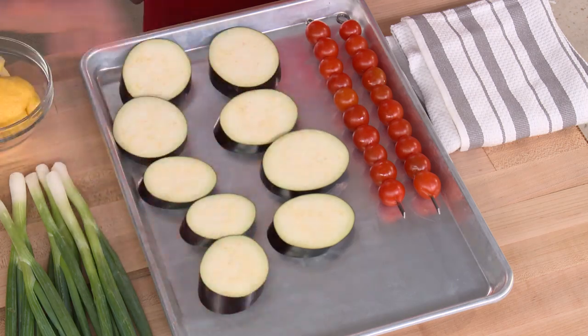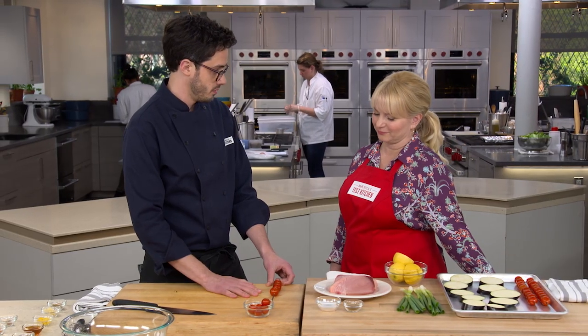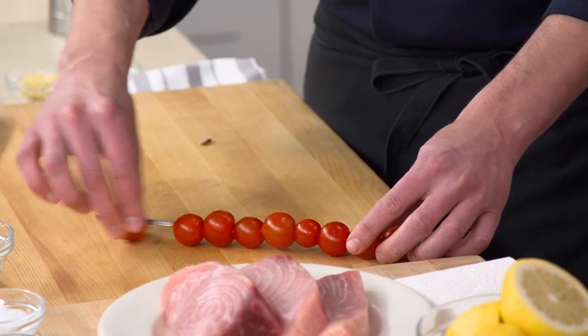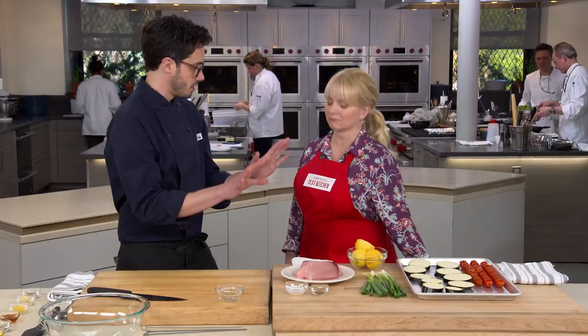Now we're getting to our cherry tomatoes. If you just throw them on the grill they're not very manageable, so they're a great item to skewer — but notice I'm skewering them all by themselves. That means we can get them on the grill and pull them off when they're done, without having to match their cook time to the fish or vice versa.